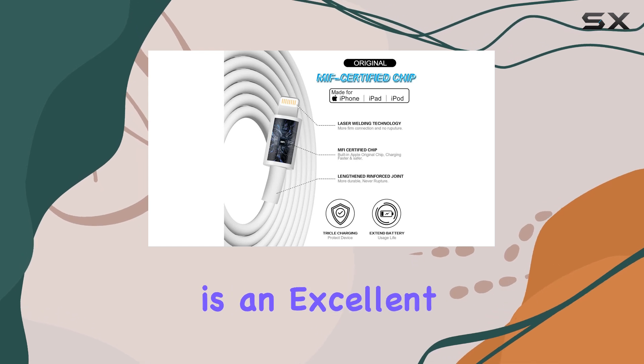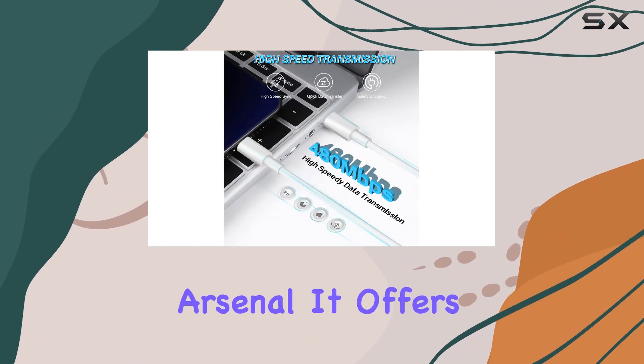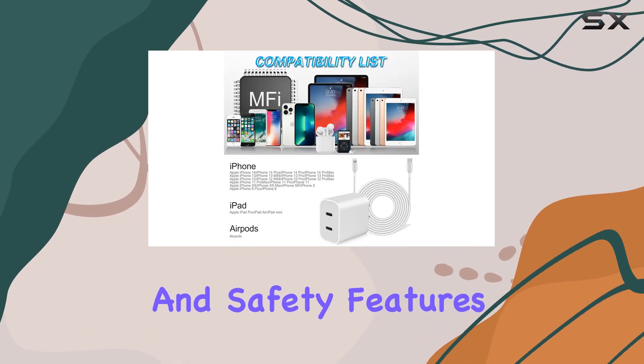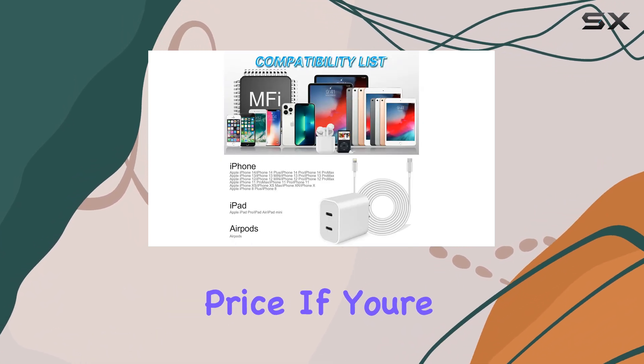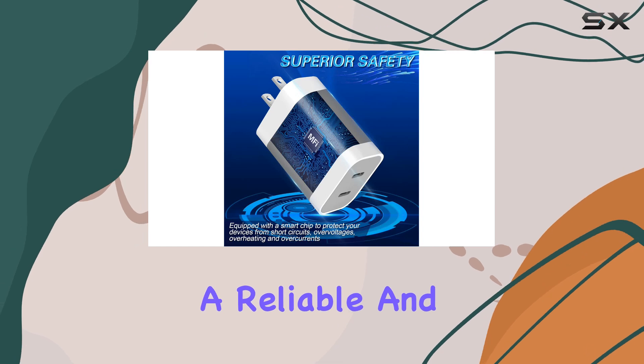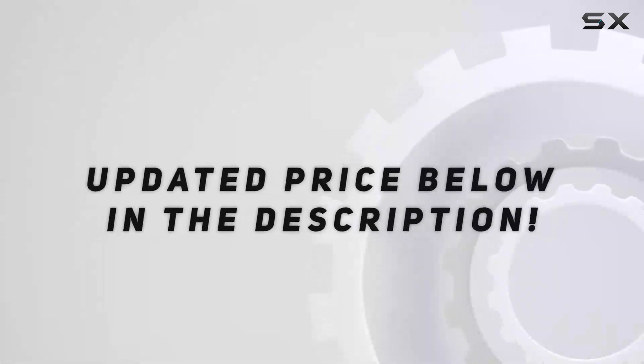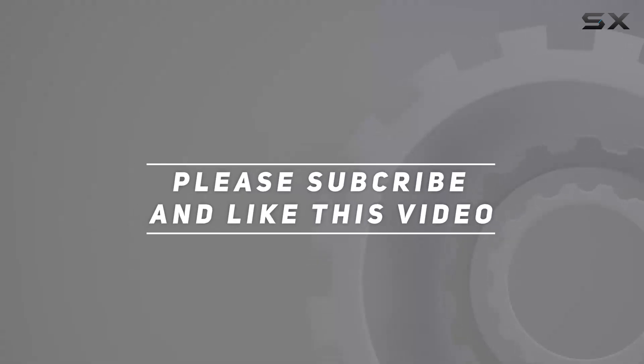Overall, the SpeedScope iPhone charger is an excellent addition to your charging arsenal. It offers fast charging, dual-port convenience, and safety features, all at a reasonable price. If you're looking for a reliable and fast charger for your iPhone, this is definitely worth considering. Check out the video description for an updated price, and thank you for watching.